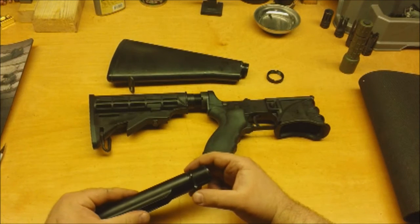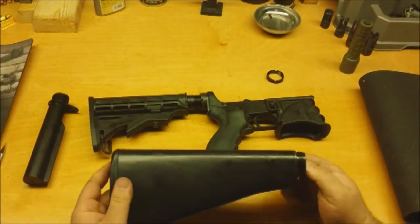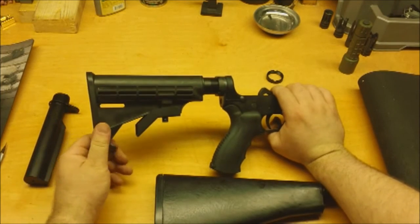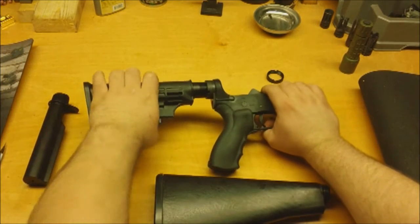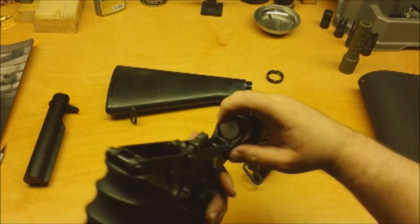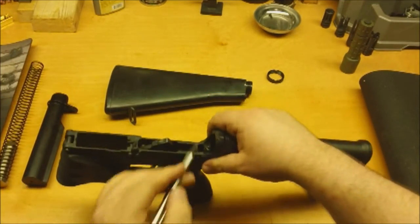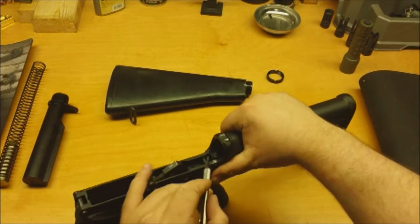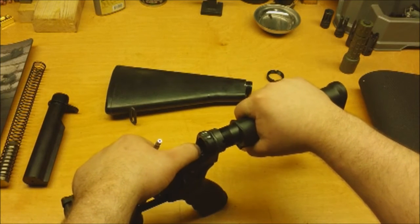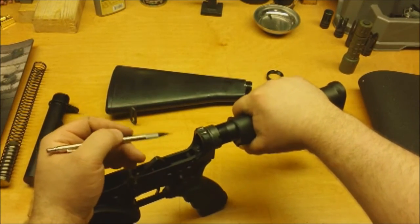This design inherently creates a weak point that wasn't there on the fixed stock system. On the adjustable stock, the stock itself provides a torquing point that can twist the tube around. If the tube goes ahead and twists, then the buffer retaining spring — which is held in by a small edge on the buffer tube — will either pop out of place or get caught in the action, causing a failure in the rifle.